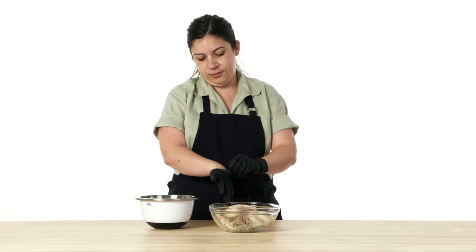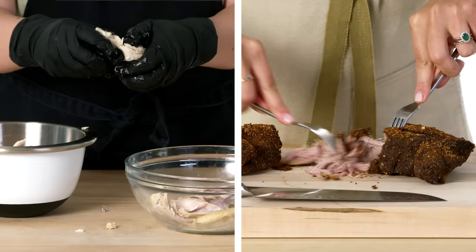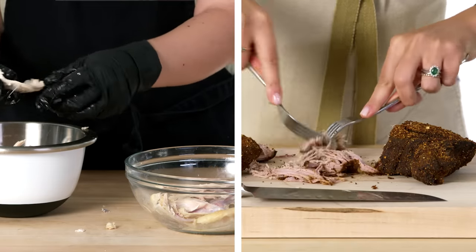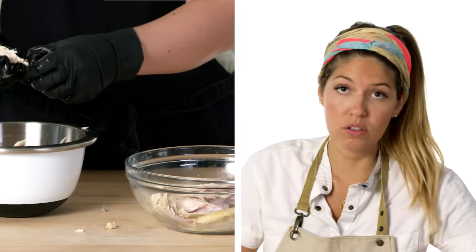Now that my chicken has cooled down a bit, I'm gonna go ahead and start shredding it up. I love to use two forks — it's faster. As I'm shredding apart this chicken, it's almost like string cheese. You can also do it with your hands.